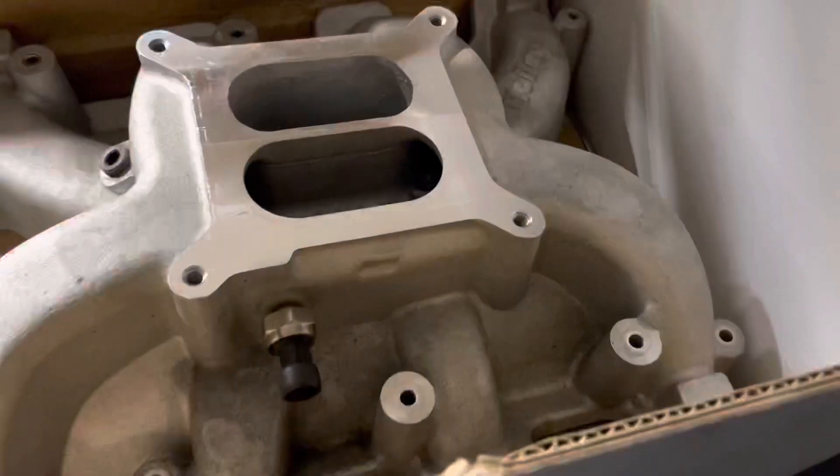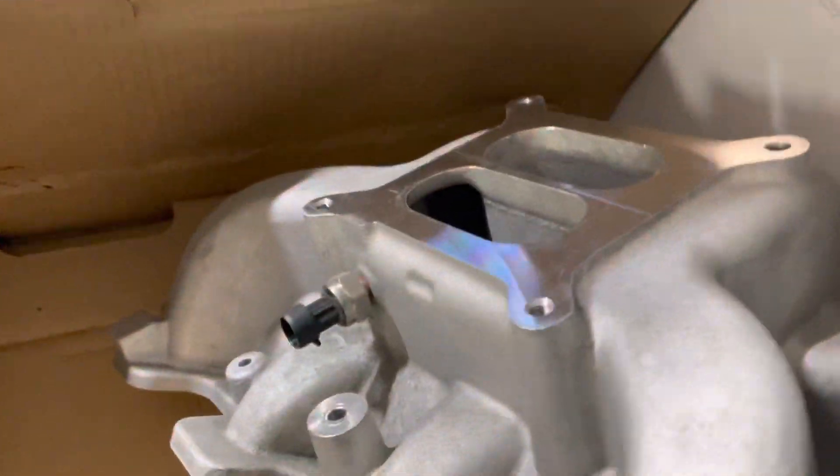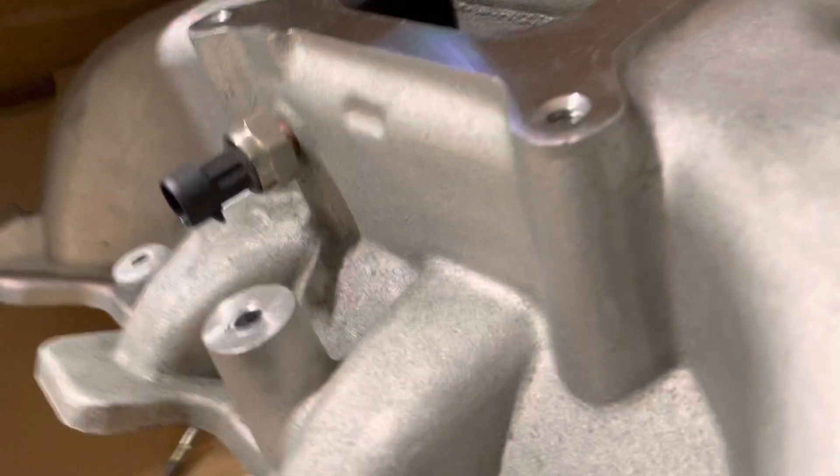Picked up another goodie today for the Cougar. I ended up getting this LS carburetor intake — it's a Holly — for 100 bucks.